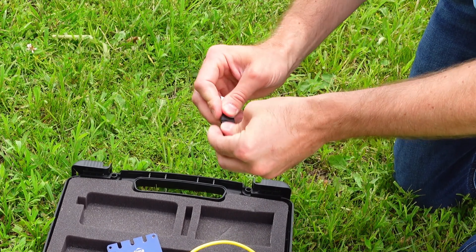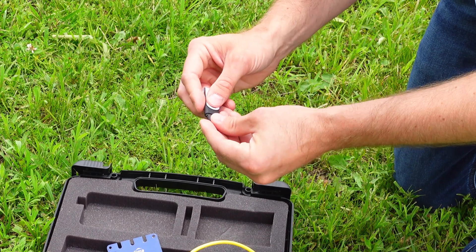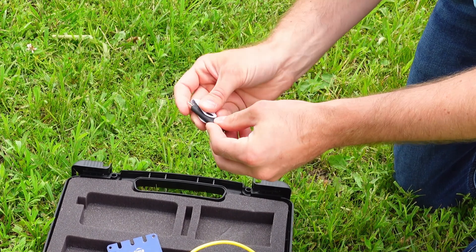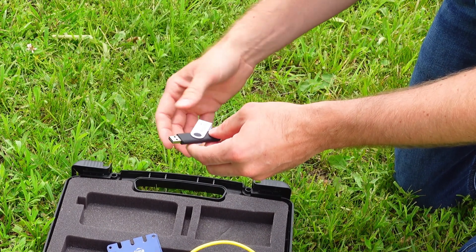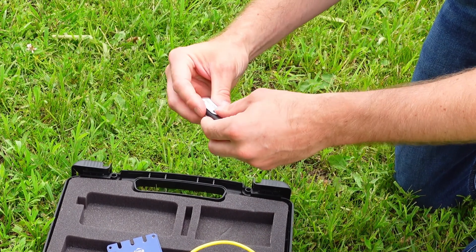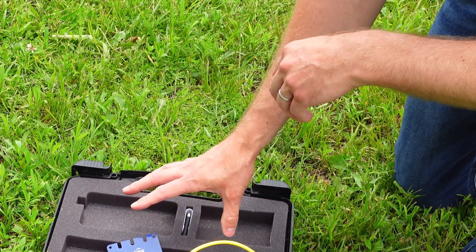It comes with a micro USB connector and also the normal traditional USB connector. So if you want to export a CSV of all your data, you can do that. You can use a cable, you can use a flash drive — lots of ways to do it, all conveniently packaged in your SDI sensor reader kit.